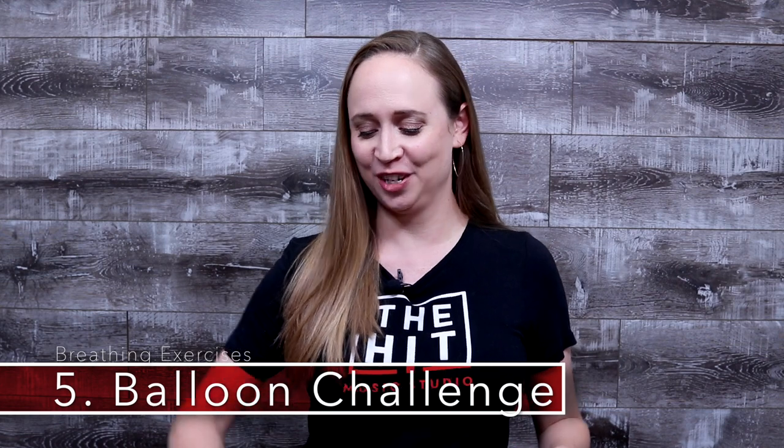The fifth exercise we're going to be working on today is the balloon challenge. This is a fun one. Grab a balloon. For this challenge, what you're going to try to do is blow up the balloon in the least amount of breaths possible. You want the balloon to be a big size like birthday party size. Try to do it with as few breaths as you can. In order to get the full expansion of your lungs, make sure you're breathing to your diaphragm. Took me three. Can you do better?